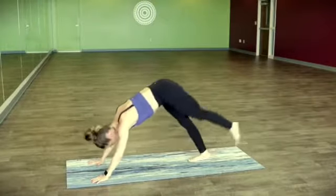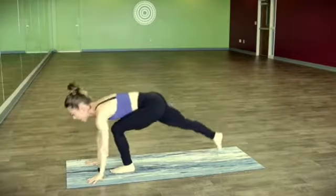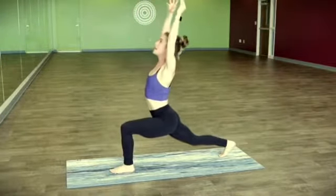Downward facing dog. Left leg flies — crescent pose. Step it to the top, rise up and reach up. Take a breath, and exhale, let it go.